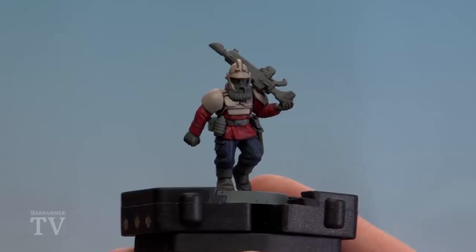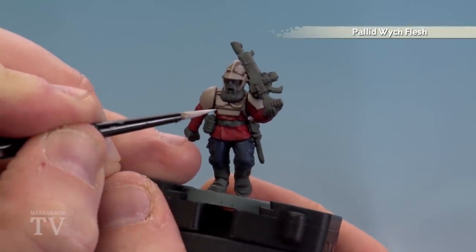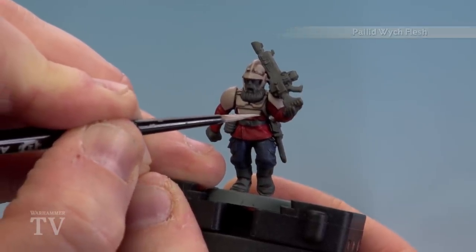With the shade now dry and any tidy ups done, we're now going to use Pallid Wych Flesh and start highlighting the armour. We're just going to be going around the edges, not going too mad, and if you make any mistakes just tidy back up with Rakarth Flesh.